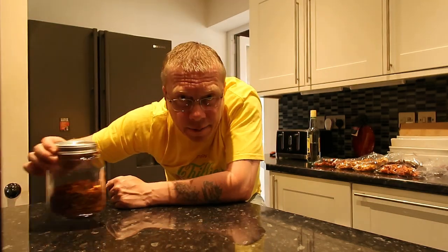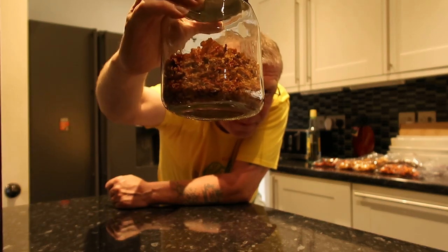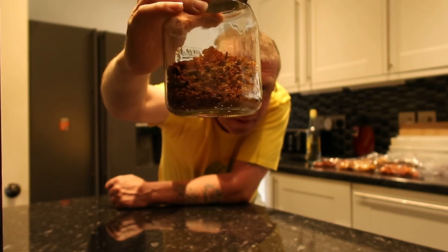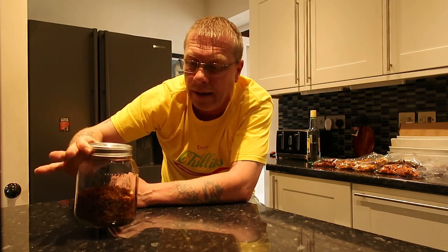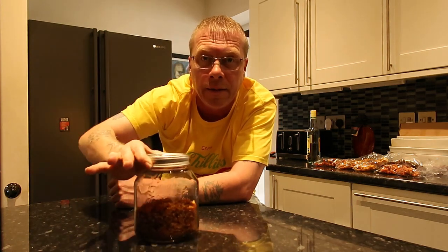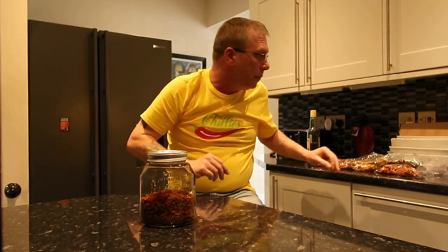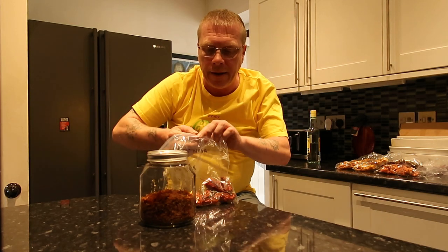There's about 120 to 130 peppers ground up here. I want to show you what peppers I put in it. These are what I grew last year and dehydrated. I am going to do a dehydration video with this year's crop and show you the process of dehydration and what you can do with them.